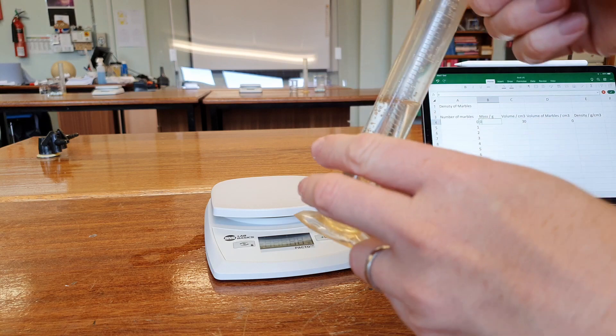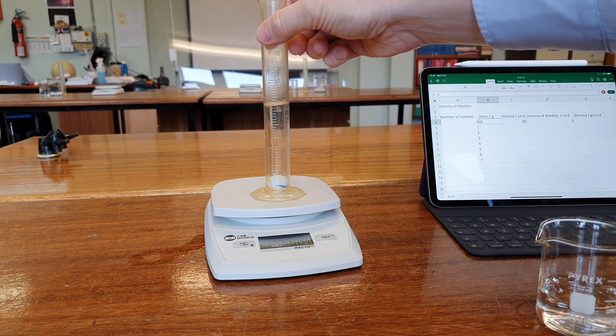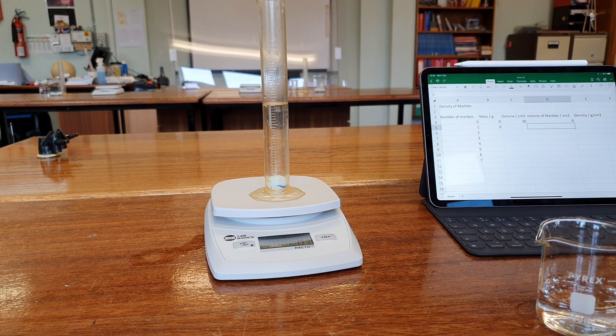You need to be gentle putting the marbles in so as not to splash any water — tilt it over and roll it in gently. That's got a mass of 6 grams, so the marble has a mass of 6 grams, and the volume is now about 32 centimetres cubed. The volume of the one marble is 32 minus 30, which is 2 centimetres cubed. We could find the density right now: density is mass divided by volume, so 6 divided by 2 equals 3 grams per centimetre cubed.